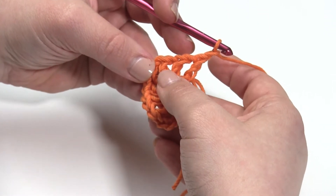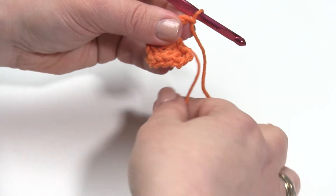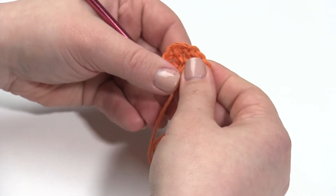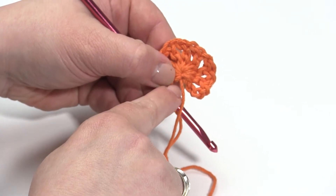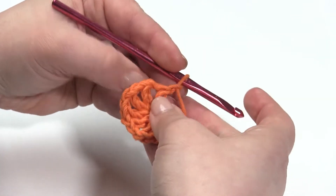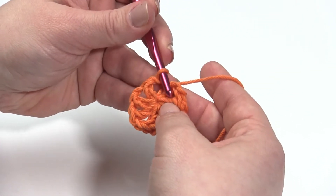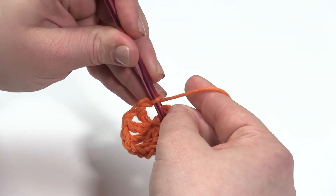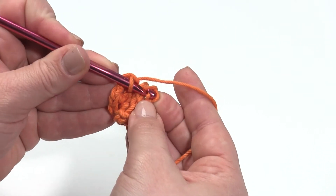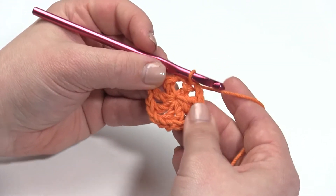We've got eight double crochets followed by a chain one. So what I'm going to do now is pull the loose end of the magic circle to tighten up that ring. When I weave in that end, I'm going to be sure to go around the circle with it and back through using my tapestry needle to really keep that magic ring secure so it doesn't pull open. Then I am going to slip stitch into the third of those four chains, since that would be like the top of our double crochet — remember it's a double crochet, chain one. And that's the end of round one.